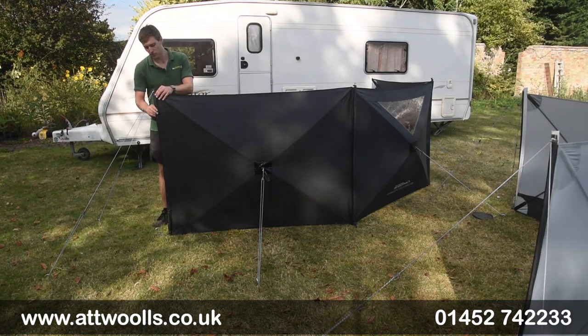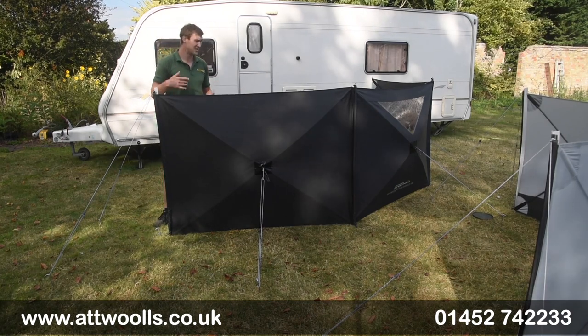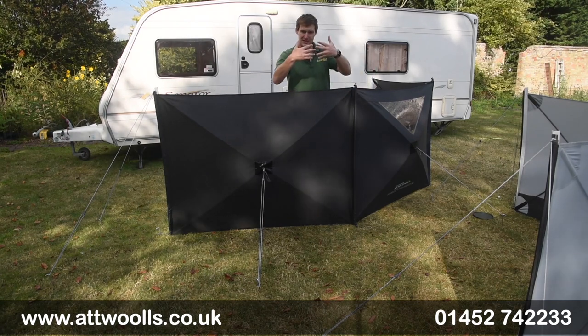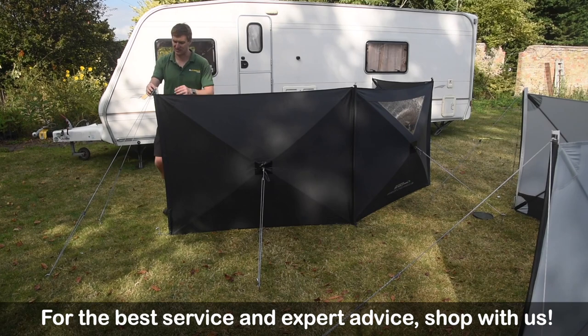There are also additional poles supplied for the two end parts to give a bit more stability. They don't necessarily need it so much in the middle section, just because the crossover points where they meet intertwine and give a good amount of strength — but the edges just need a little bit more support.